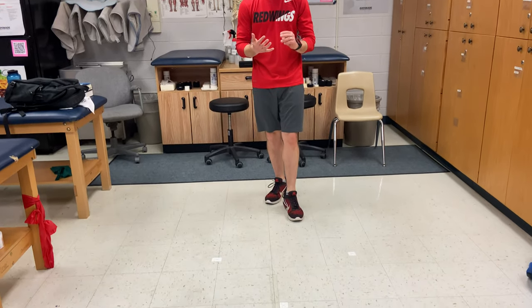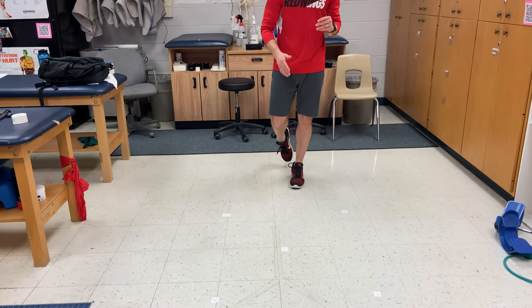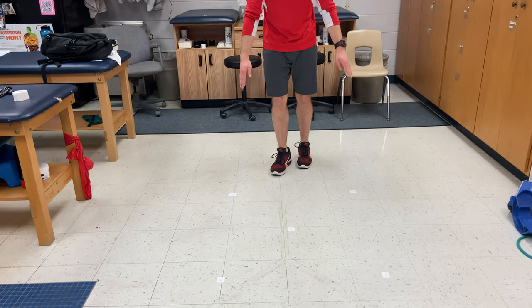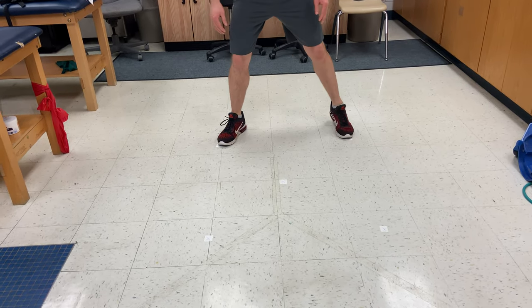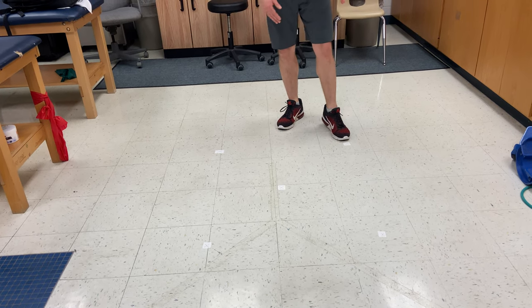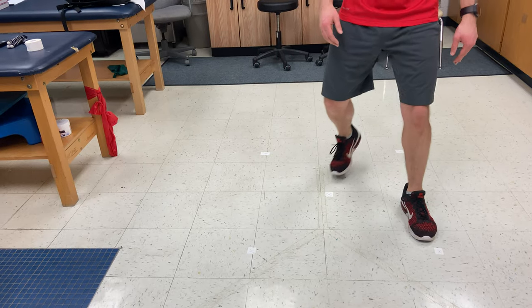The next plyometrics exercise we're going to do is the dot drill. If you have any cups, cones, or tape — whether it's masking tape or painter's tape — we're going to set up a pattern. Like looking at a die showing the number five, we're going to place the dots in an X-type formation. The distance doesn't really matter as long as you get that X shape.